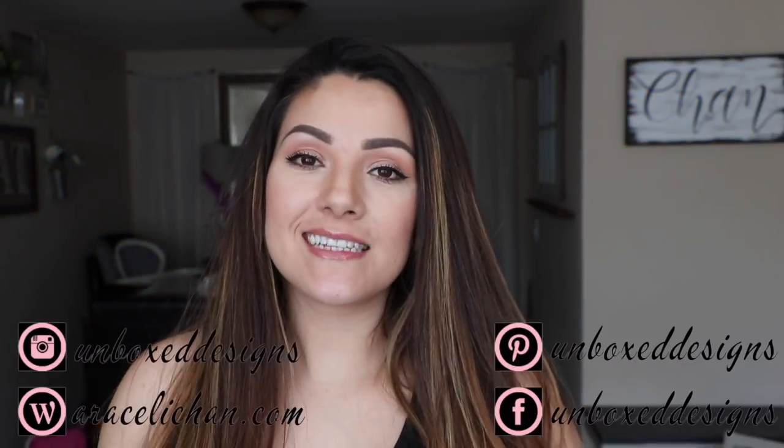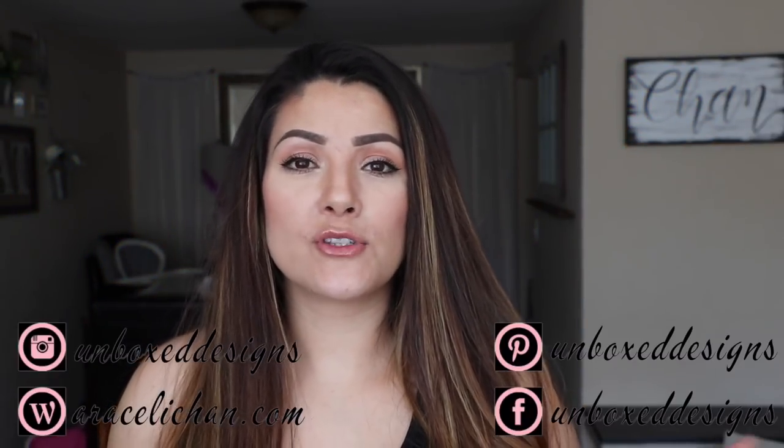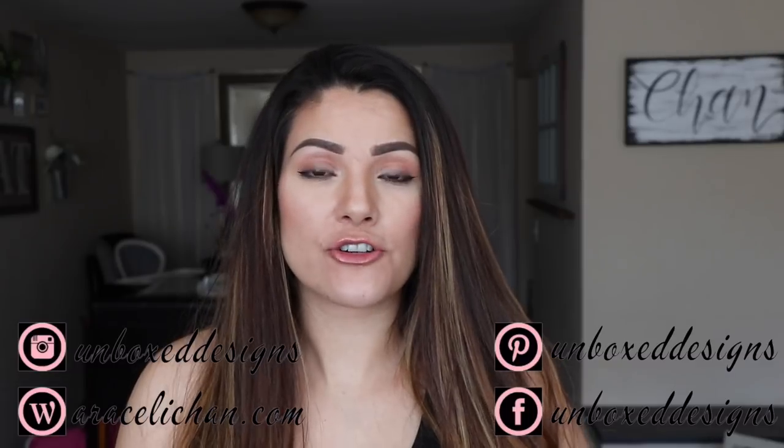Hi guys, welcome back to my channel. In today's video, I'm going to be sharing with you guys some super easy, neutral Dollar Tree DIYs.